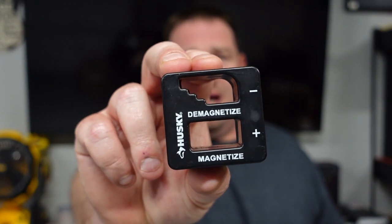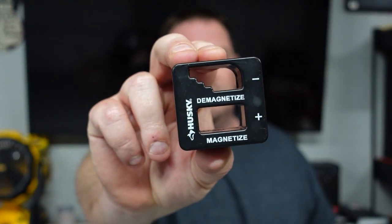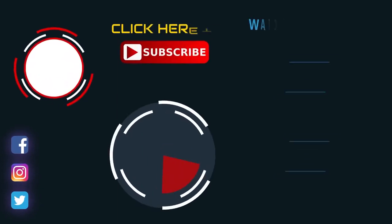Thanks for watching guys, don't forget to like, comment, and subscribe. This is not a sponsored video, but go pick one of these up because they're totally awesome. I'm Danny, I'll see you in the next one — peace.